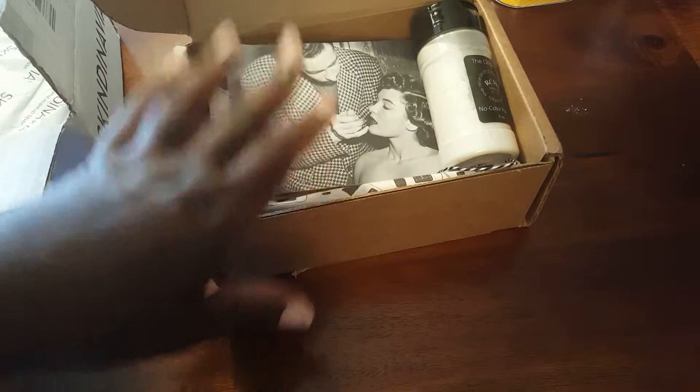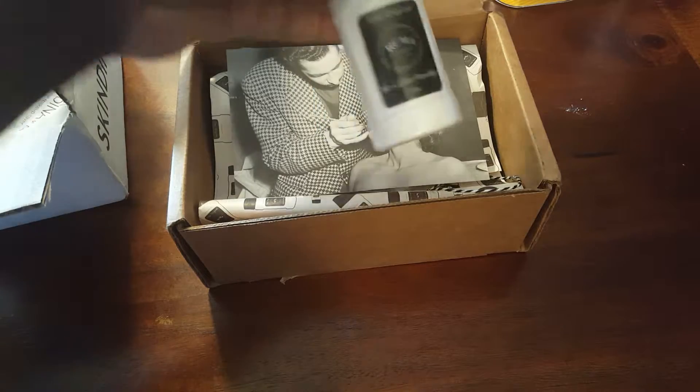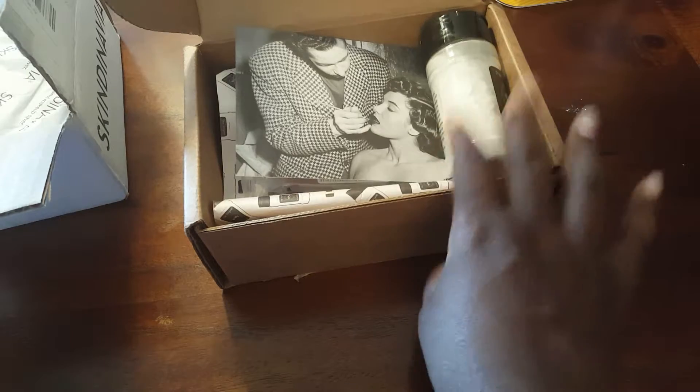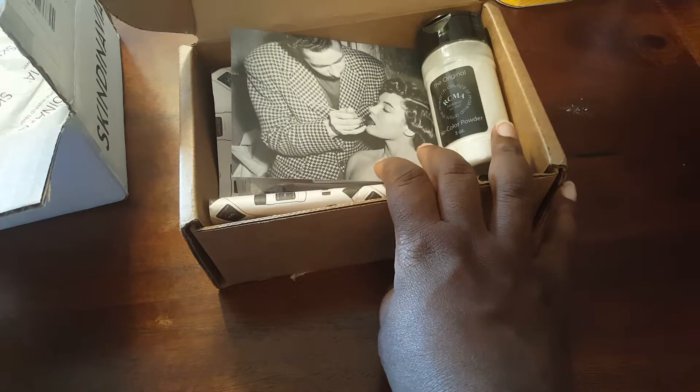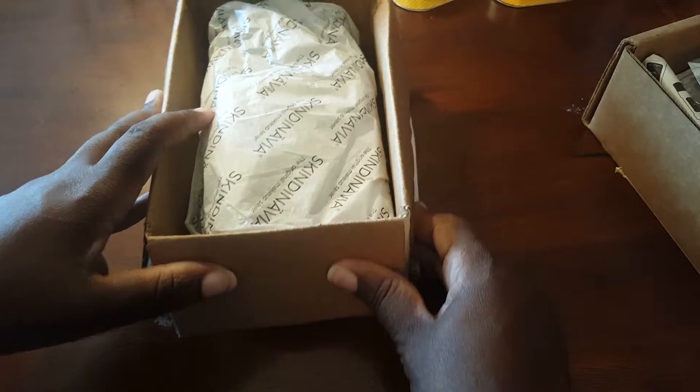I will definitely go back to Beautylish — they have all kinds of makeup products. I'll leave the link below so you guys can check them out. They carry high-end things like the RCMA powder, and I'm sure much more since I was really only searching for that one item.